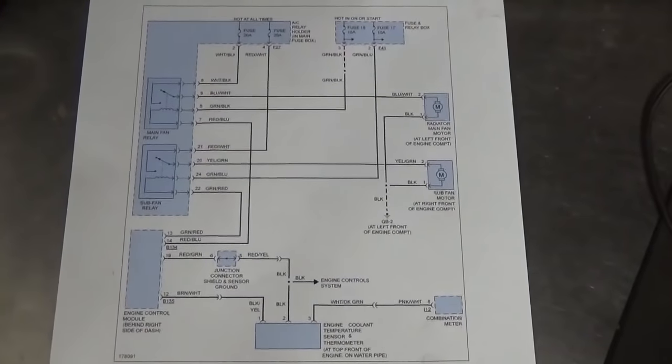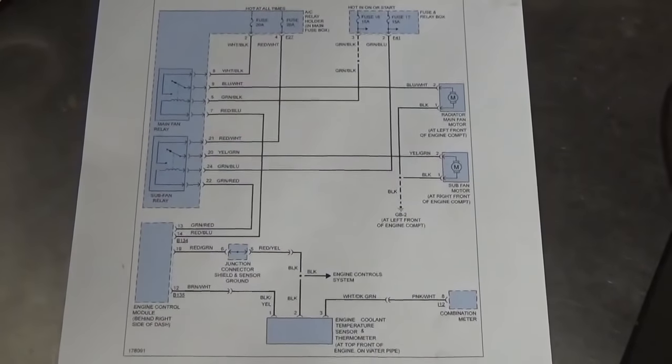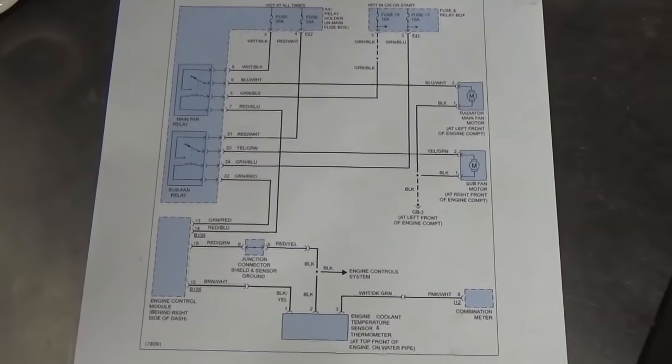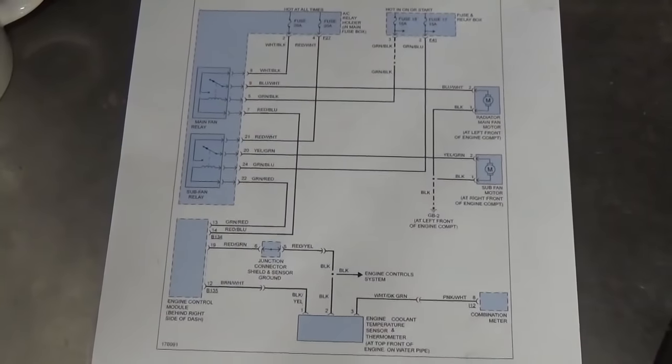Gone ahead and printed out a wiring diagram to have a look at. Got a few relays and a few fuses to check. We'll obviously have a look at the motors themselves, see if they're seized up — kind of start with the basics before we get too involved.